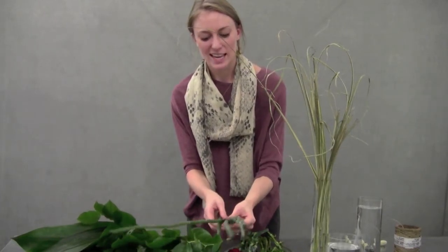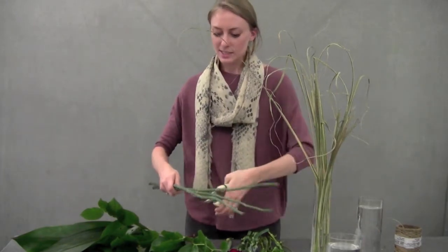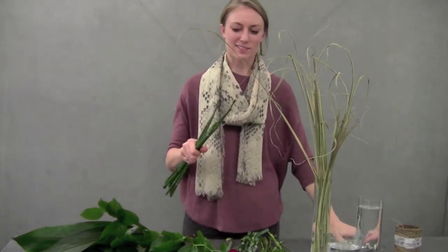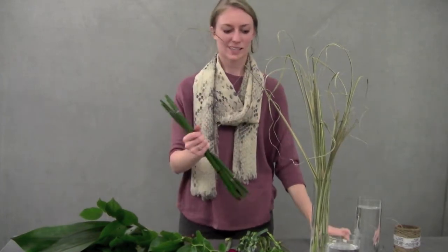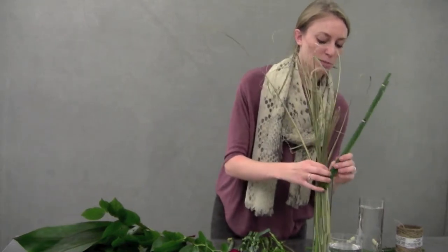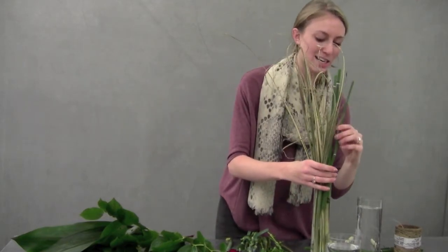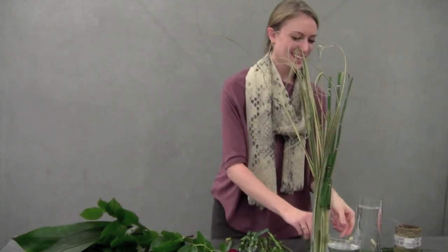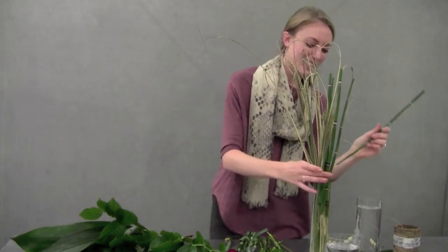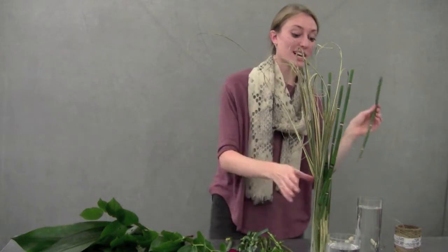Then we'll take three of our equisetum stems. You can see how tall they are, so I'm just going to cut them in half and cut off the little combs too. We're just going to place these in our vase as well — it's a fun little accent. They do float because they have little separations inside the stem that keep air inside, but they'll stay up with your miscanthus really well. And it doesn't matter which end you put in on the cut side — they'll drink either way.